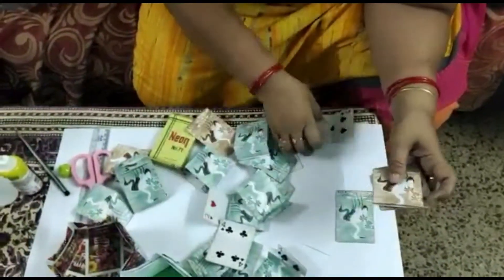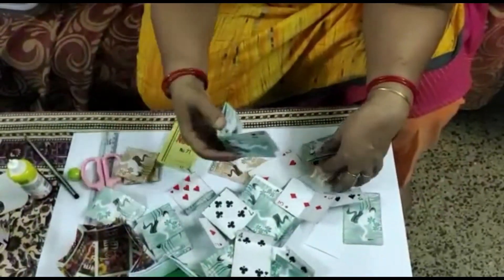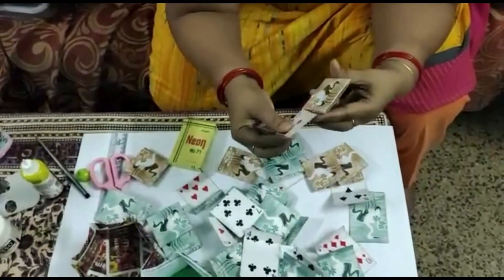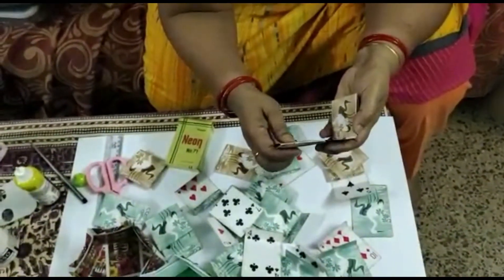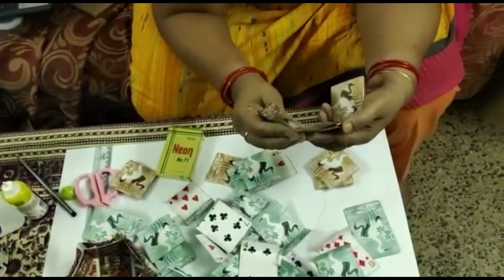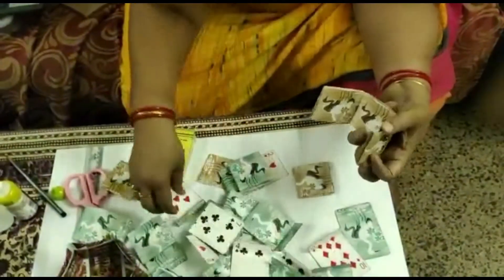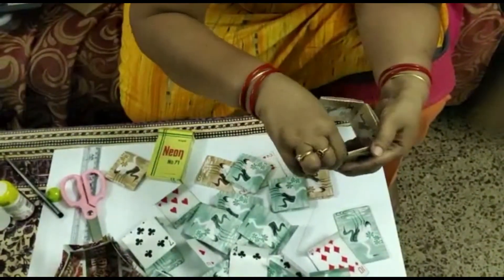Total 6 cards we will prepare like this, and we will join them one by one. For joining, we will take one card, fold it into half, and insert the half card into one pocket and the other half into another pocket. So one by one we will join all the cards.